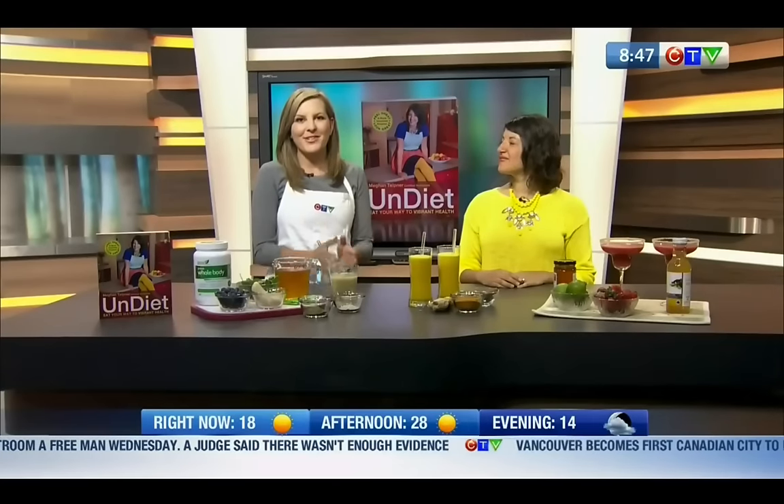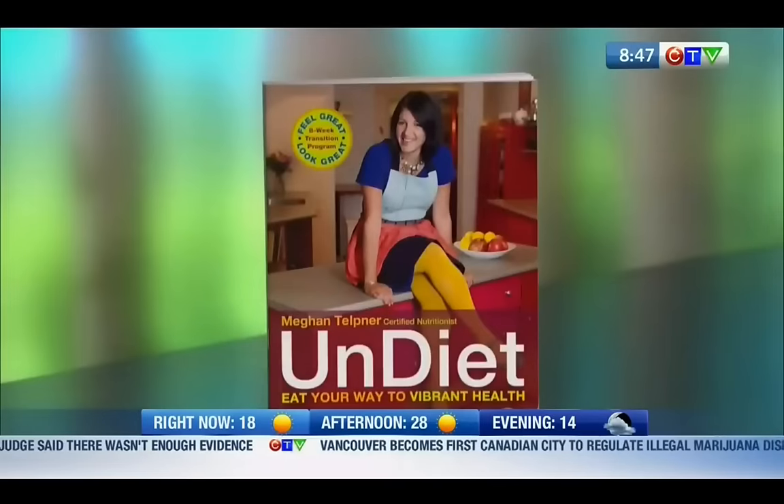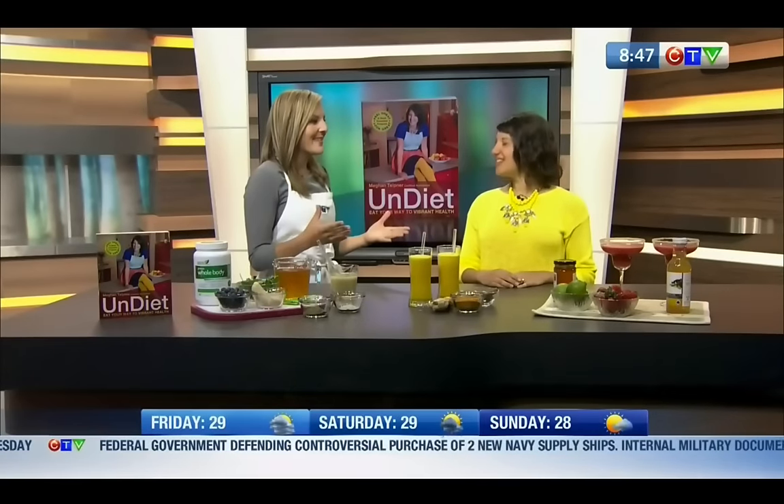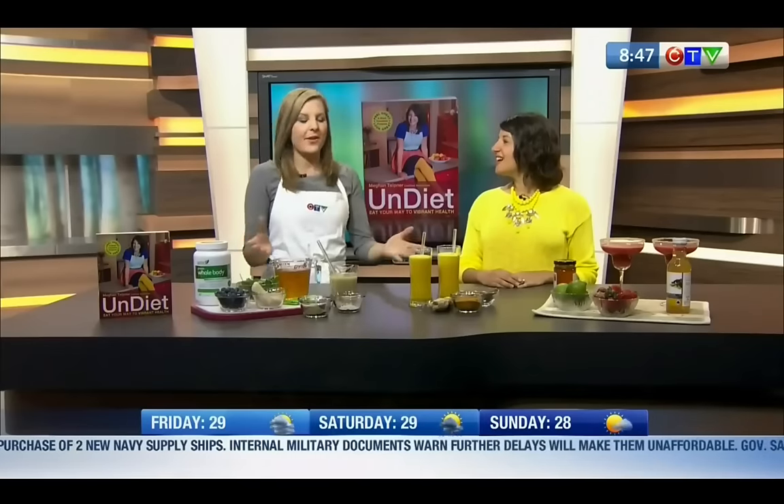We're joined by Megan Telpner, she's a nutritionist and also the author of The Undiet. Thank you for being here, Megan. Thanks for having me. So this is perfect because it's right in time for barbecue season, which for many of us also means beer season. You're outside partaking with friends, but you don't really need alcohol at a barbecue — you could do one of these healthy drinks.